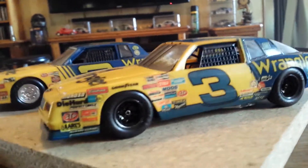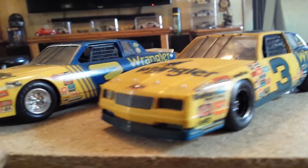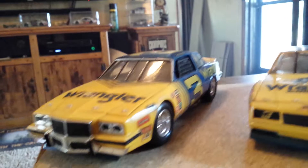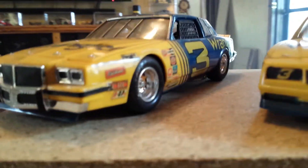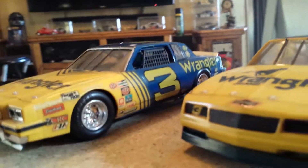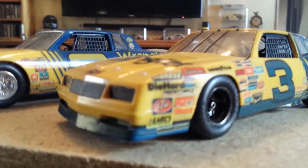This is back when NASCAR cars still resembled what you saw on the street, before they started going into all these different next-generation cars with the big wings and extended spoilers. And as you notice, the Grand Prix still had the steel bumpers on them. That's back in the day when I thought NASCAR was a whole lot better.